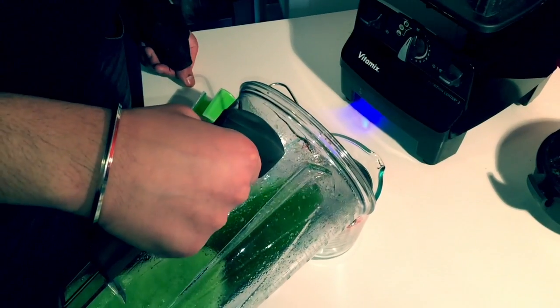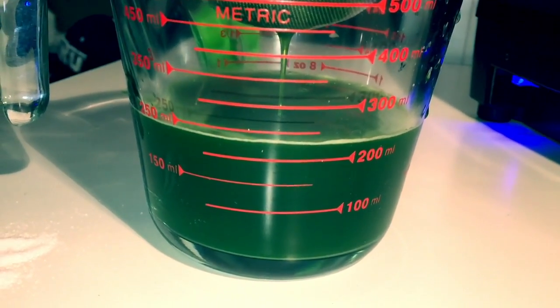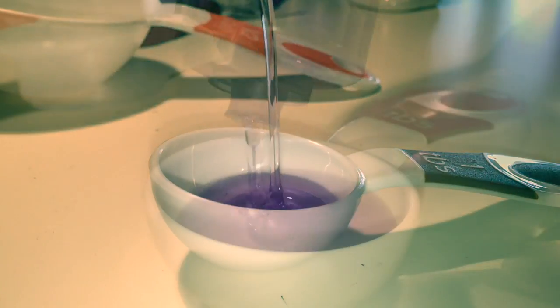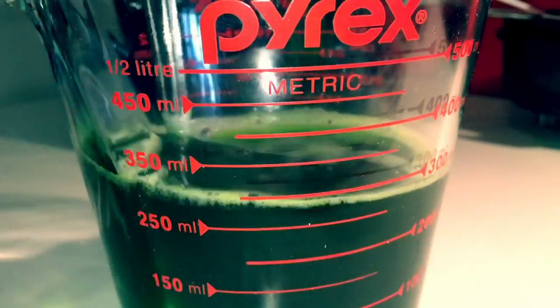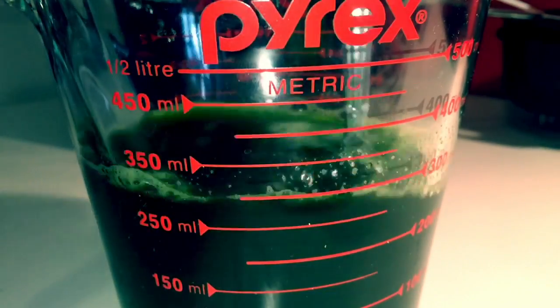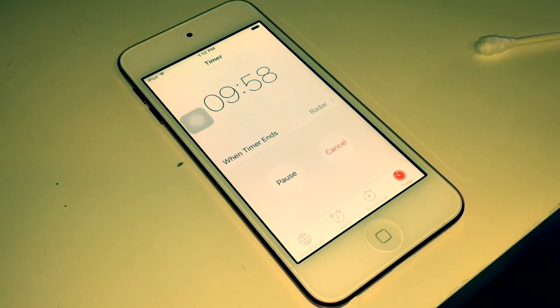Now we will pour our green mixture through a strainer into a glass measuring cup. Once you have added the green mixture into the glass measuring cup, measure out 2 tablespoons of dishwashing soap and add it to your green mixture. Use a clean spoon to further mix the dishwashing soap in, then set a timer for 10 minutes.